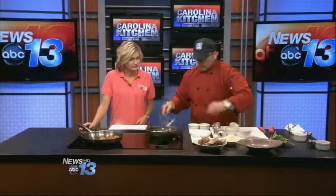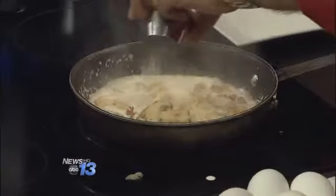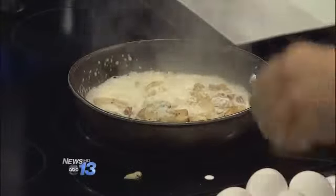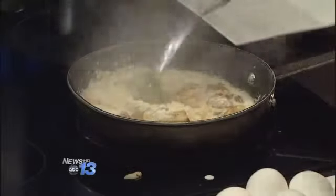Wow, that's looking fantastic. A little pecorino romano to tighten it up. And, of course, the gorgonzola.